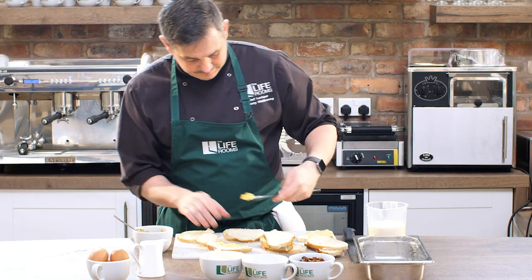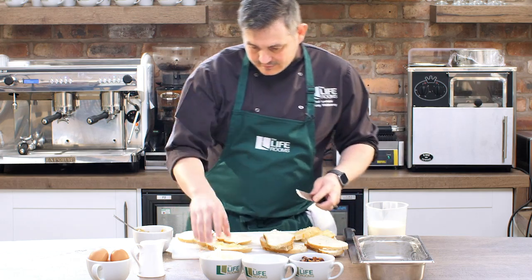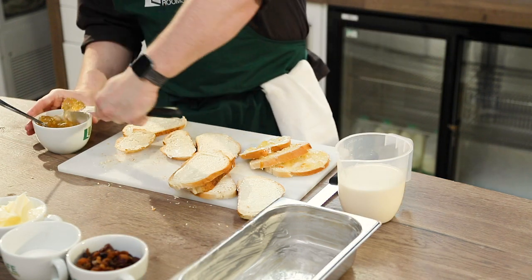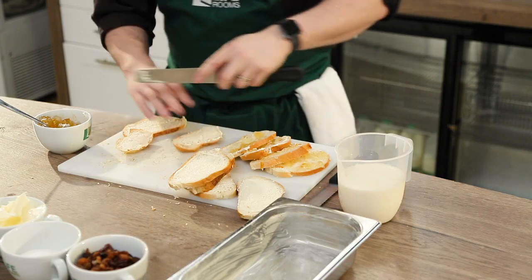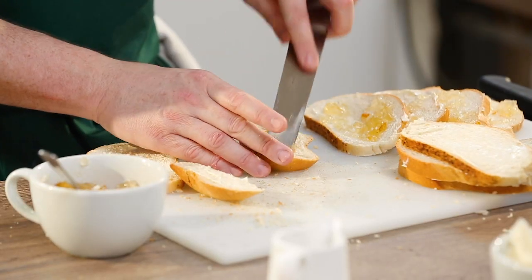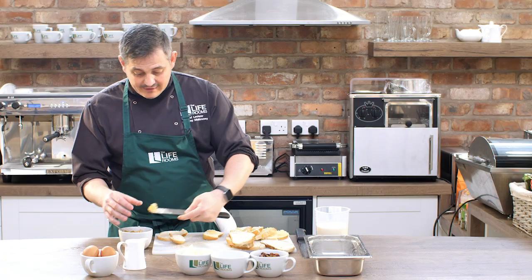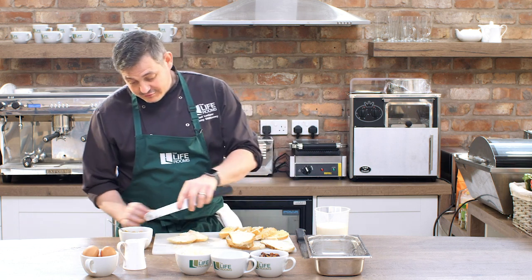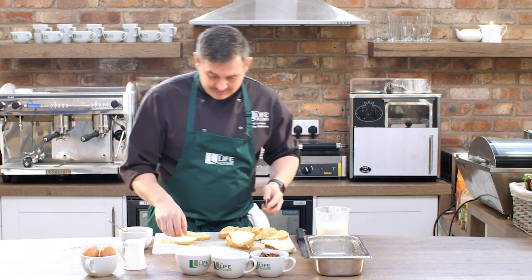I'm just going to lean them against each other for now, give myself a little bit more room. You don't have to be all fine and delicate with this. You can get rindless marmalade. And again, Nutella works well — the kids like the one with Nutella in.